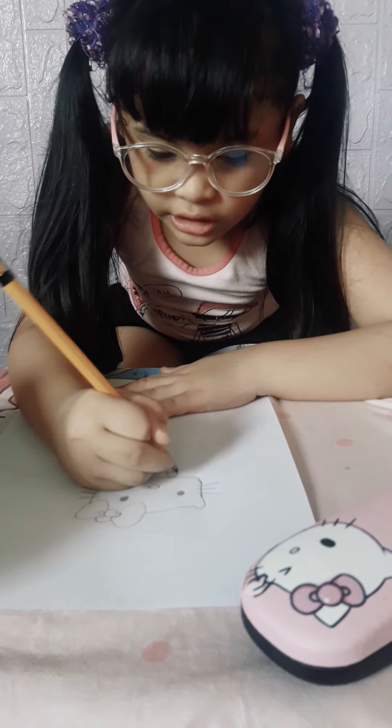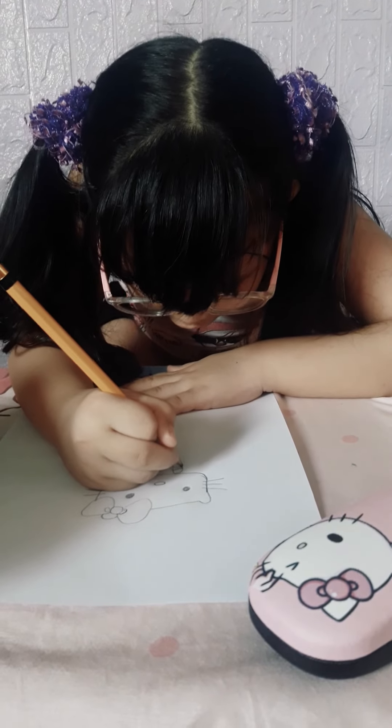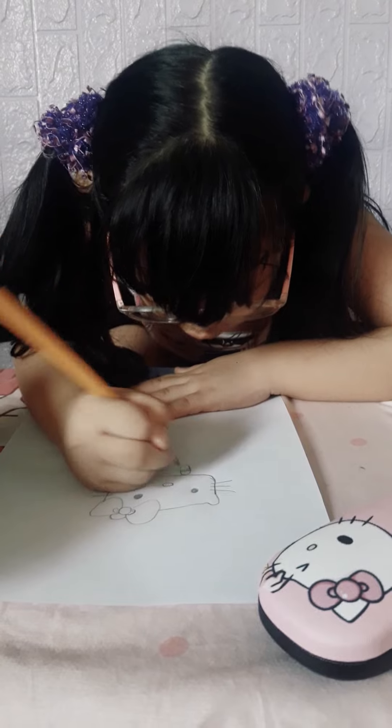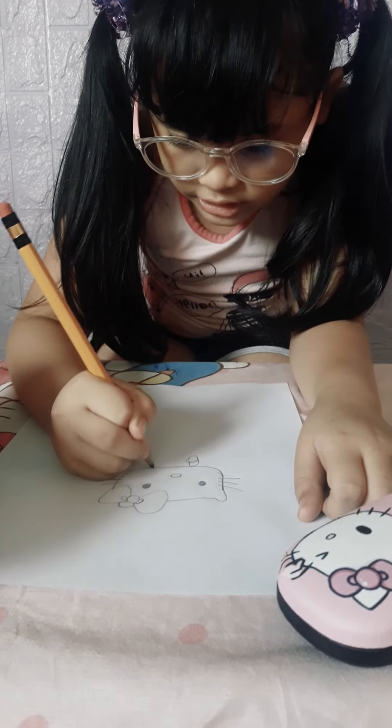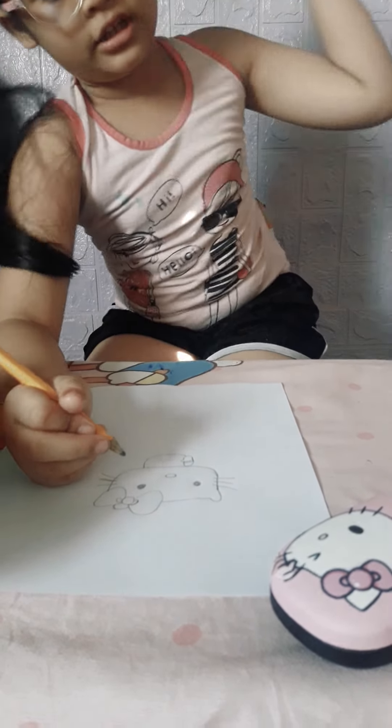Now let's draw one of the details of her dress. First, let's make a line, and then some little curls. Then let's draw the body of the Hello Kitty.